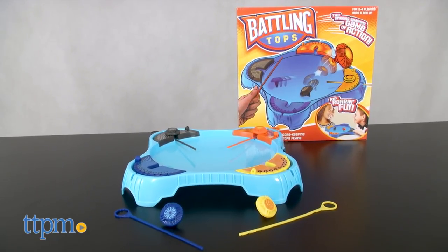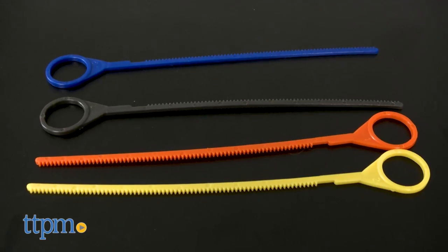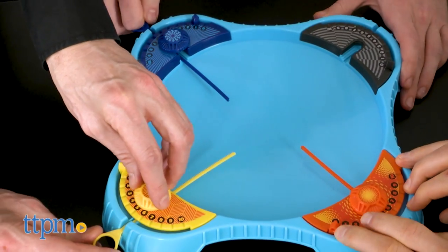Battling Tops is a game for two to four players ages six and up. The game comes with a playing arena, four colored ripcords and four colored tops. This game is simple to learn and you will be playing within minutes of opening the box.